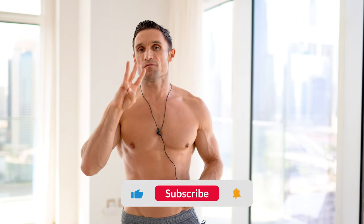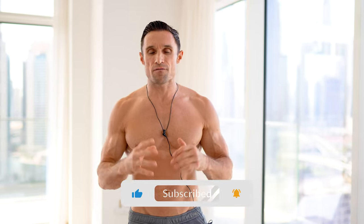If you want a bigger chest, in this video I'm going to take you through my three favorite exercises if all I had available was dumbbells. So no bench, nothing but dumbbells.